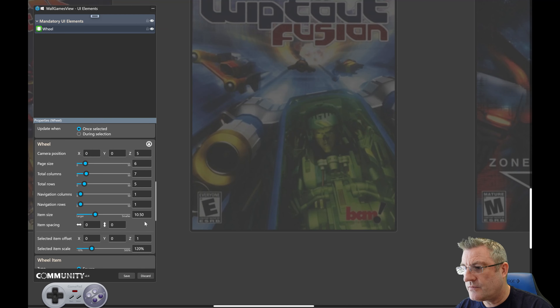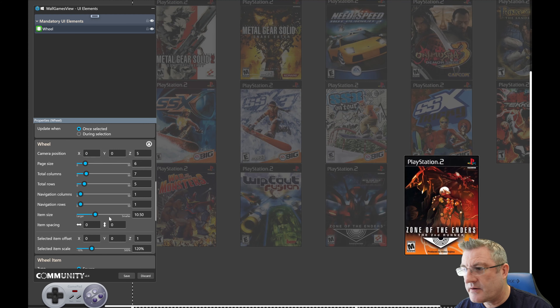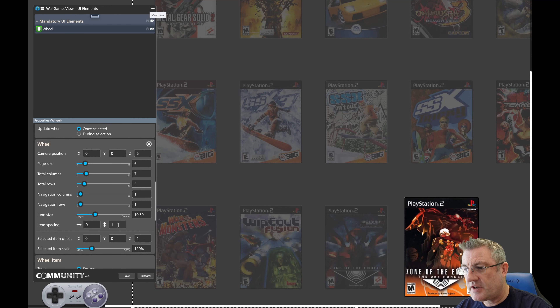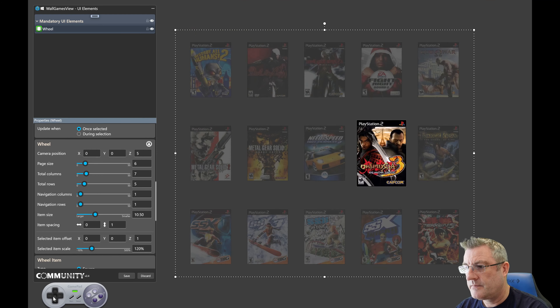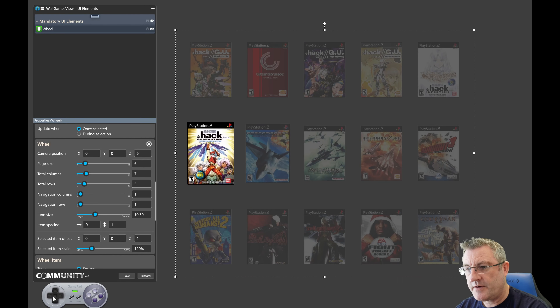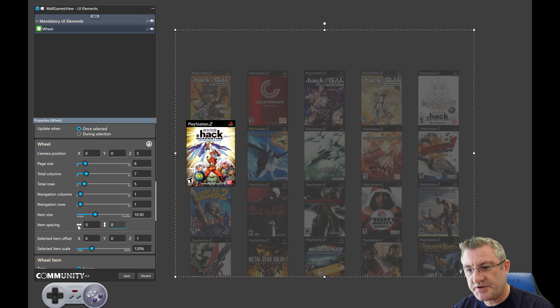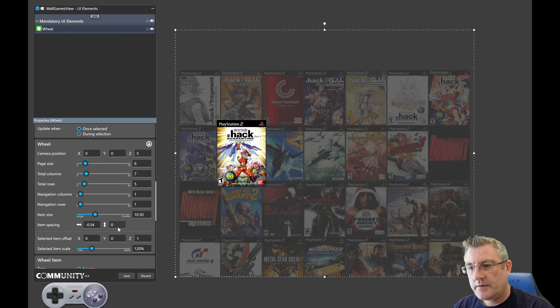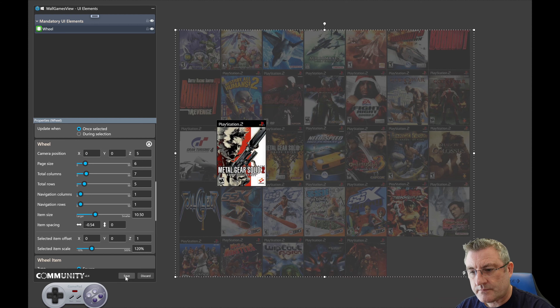I'll change the default — that changes the horizontal spacing. Maybe I want to change it differently. Zooming all the way out, it really all depends on what you want. I liked it the way it was, but that's just me. Alright, so that's wall view.